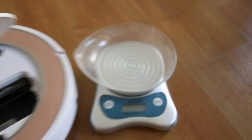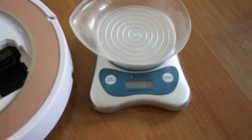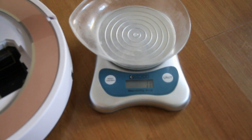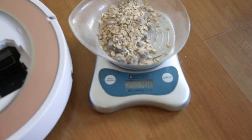Now let's weigh the dirt. The benchmark is 50 grams — let's see if this robot picked up all of it. It was able to pick up roughly 48 grams out of the 50. So now let's move on to the Xiaomi.